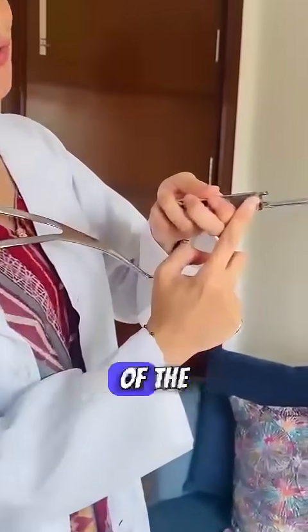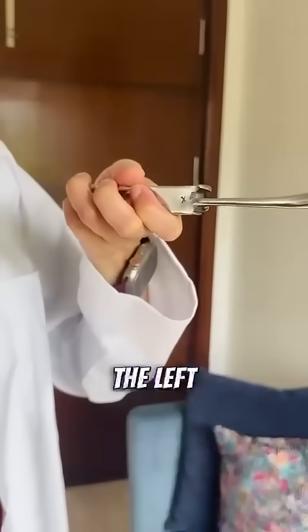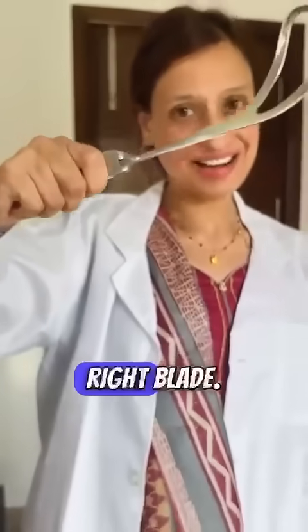Now jab aap inko correctly hold karo ge, in one of the blades the socket of the English lock is directed up — ye upwards hai. So this is the left blade. The left blade has to be introduced first. On the other side dekhye, the English lock ka socket is coming at the bottom side — this is the right blade.